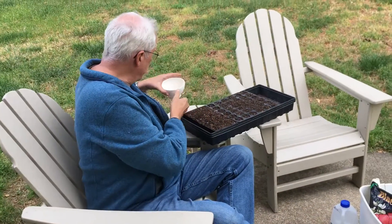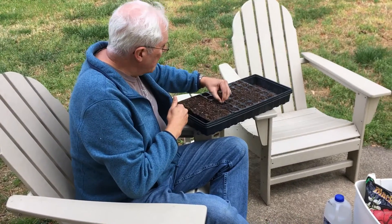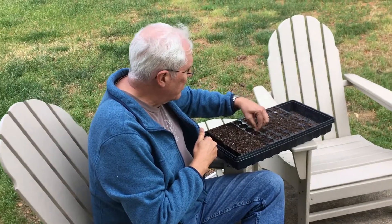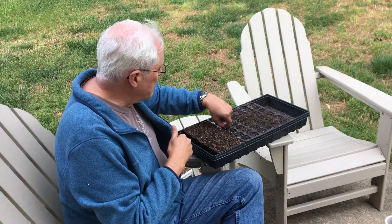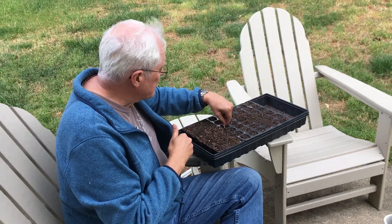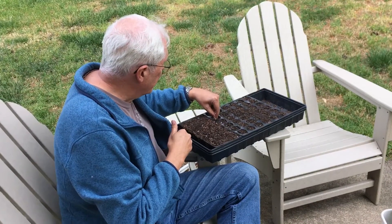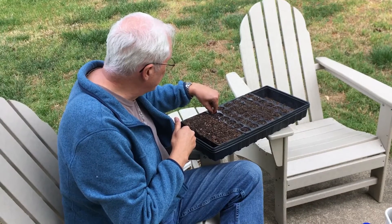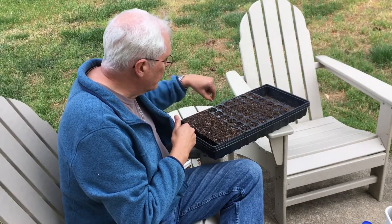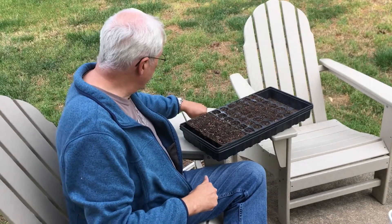I have 36 cells here, 36 beans — one bean for each cell — and we want to push these down about twice the length of the bean seed. This is a good check for just about any vegetable: plant the seeds twice as deep as they are long. It doesn't really matter if you want to go sideways or vertically.